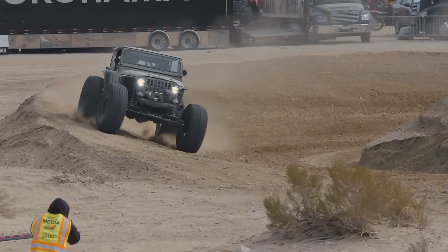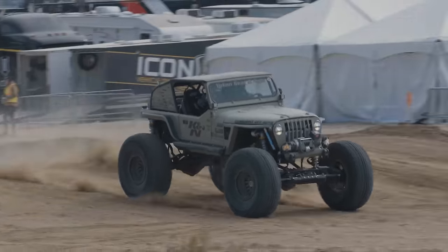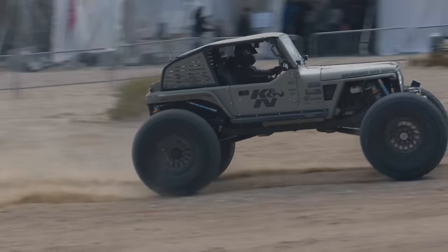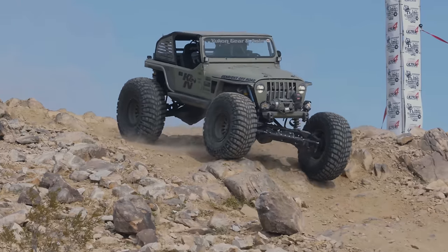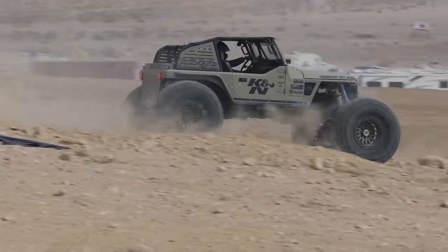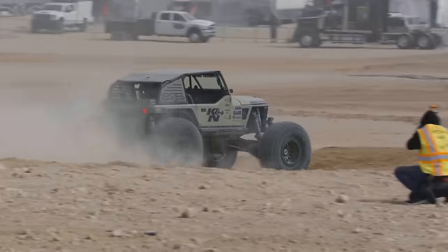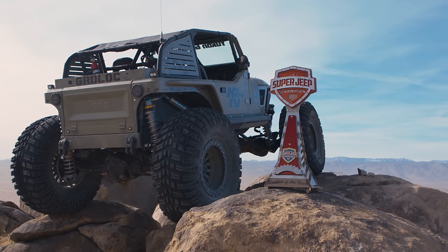The first weekend we got it done, we were invited to attend a thing called the American Super Jeep Challenge. We went out, entered it — there were some great builds and great builders there — and we ended up walking home with the championship. We were supposed to go to Miami, but it got changed to King of the Hammers, which we would have missed anyway. We went out there and won the overall championship, so we're Builder of the Year by American Super Jeep and Motor Trend.